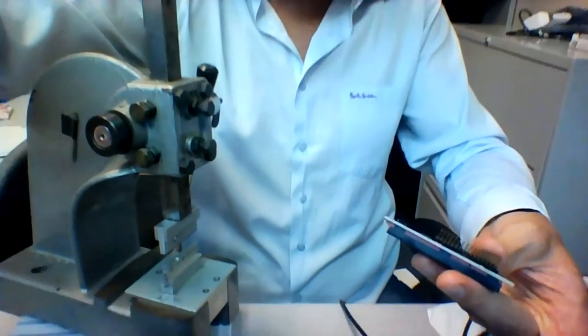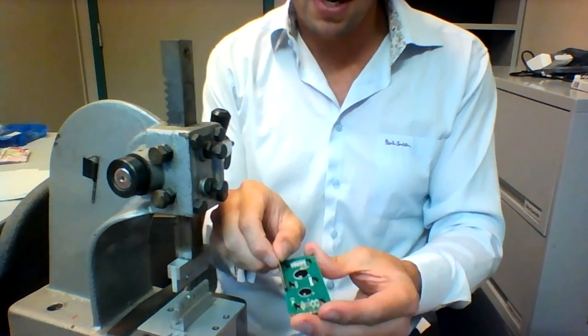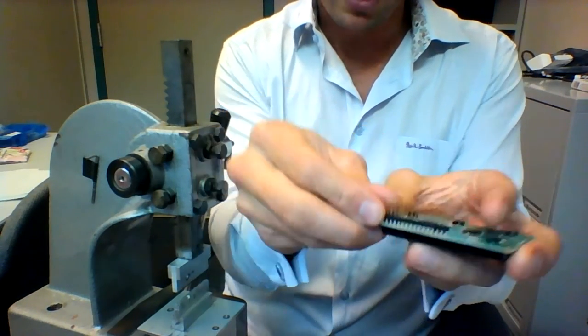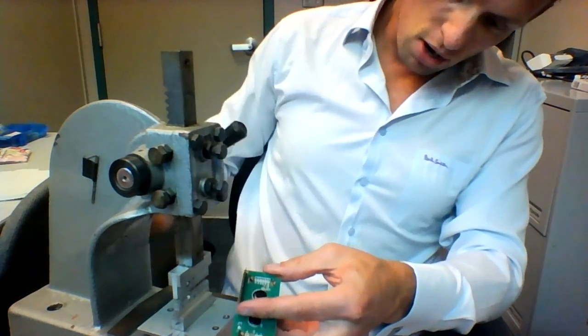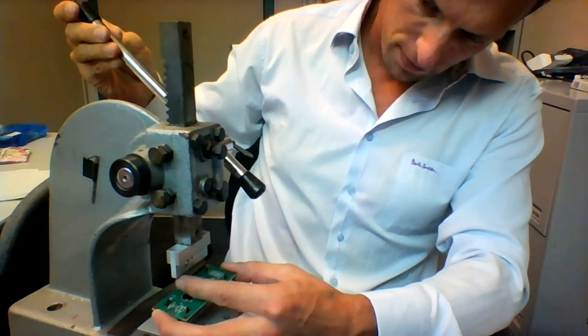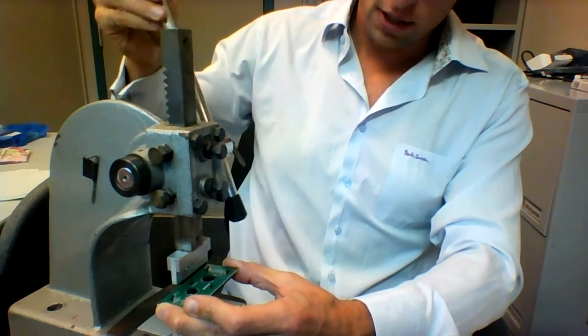The press is available in the back room or it will also be available in the lab for you to use. In order to press these pins in, the long side of the pins — the side without the eyelet on it — must go into the top of the press, like so, fully inserted.